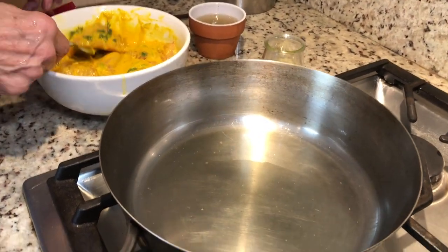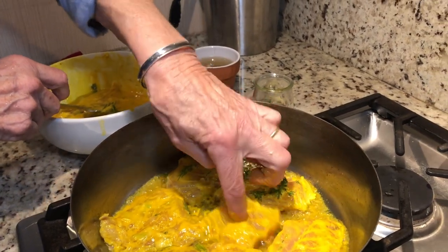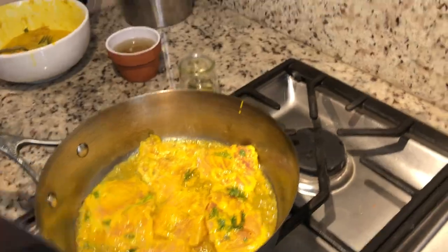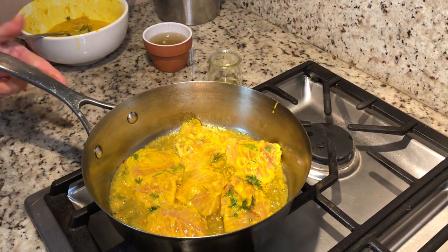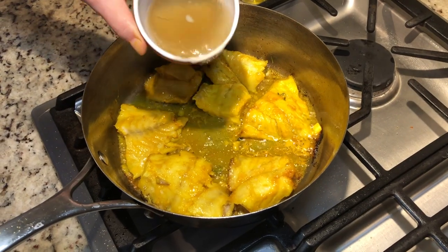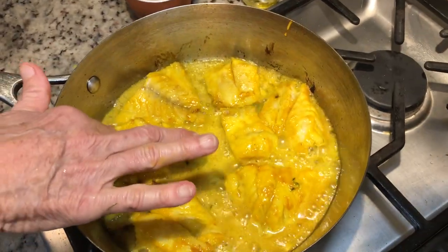Now we're taking our fish and placing it in. In a few minutes we're going to turn it over — it takes about two minutes each side, not even. If you have skin at the bottom, that's perfectly fine. As I mentioned, usually it's a white fish, a river fish, which is kind of hard to come by. You can use sea bass, which works really well, or any kind of fish — it's not a problem. I have a little bit of fish stock here to make a bit of a sauce. You can also use prawns for this dish if you wanted to.